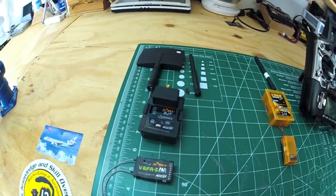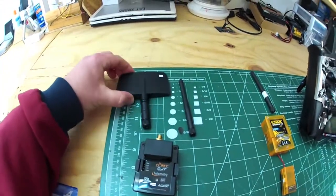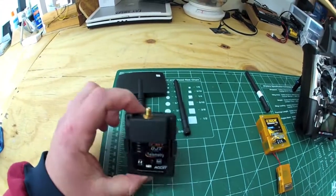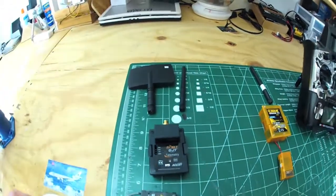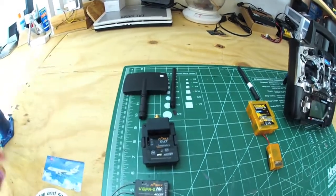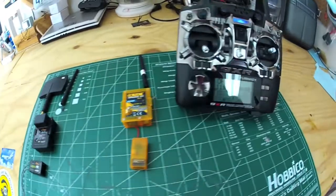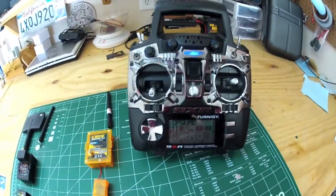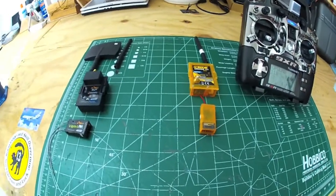I'm sure I can go a lot longer from what I hear and see, but I don't have a return-to-home feature on my OSD so I'm not ready to push it further than that. I do have a patch antenna as another option — this is the stock one right here. Once I get that return-to-home feature, I'm going to push it further, maybe a mile and a half or two miles.